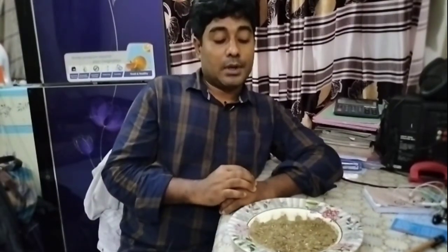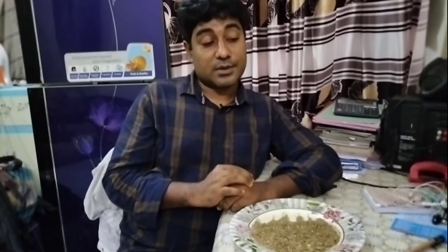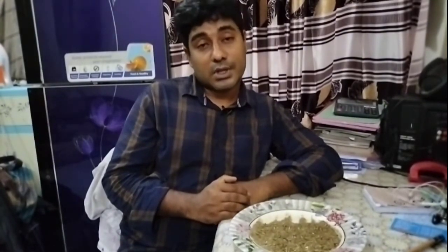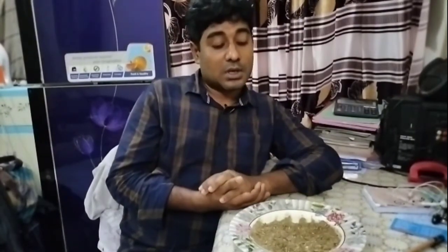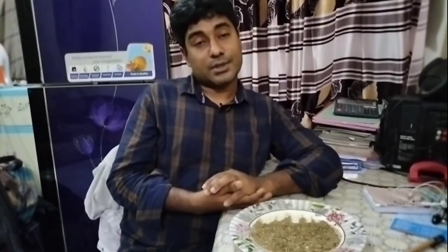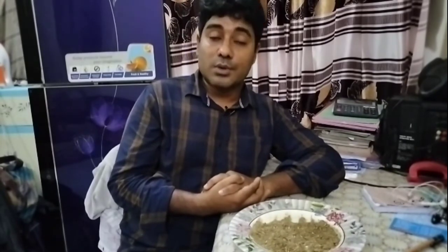Thank you so much for watching, and I will see you in the next video. If you like this video, please subscribe to our channel. I will be happy to see you in the next video. Thank you, Assalamualaikum.